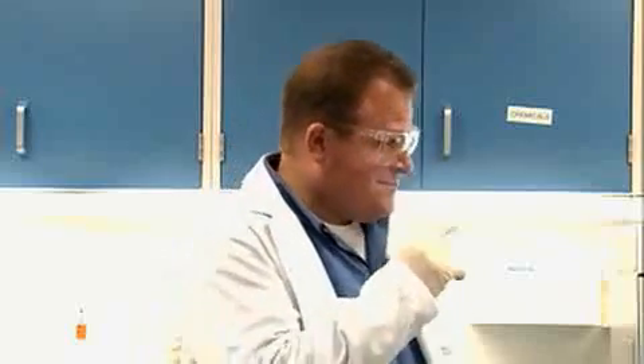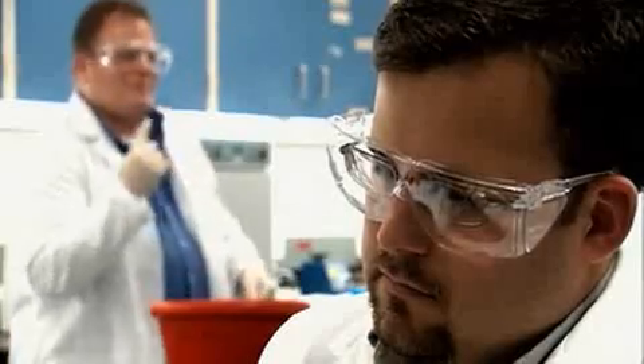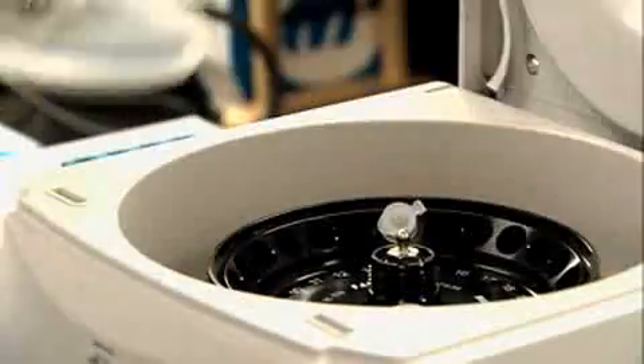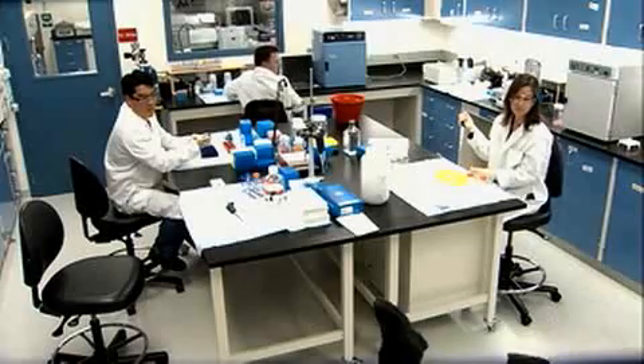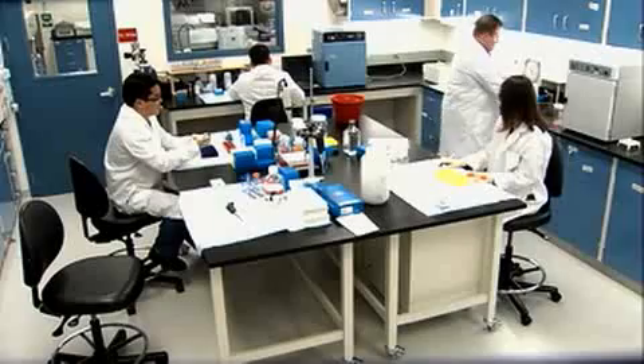I don't think I've seen that before. Like the rest of his teammates, he spins down to 16,000 times G. But as you can see, he really feels it. He's on his way back. Oh! Let's back that up and take a look at that play again.